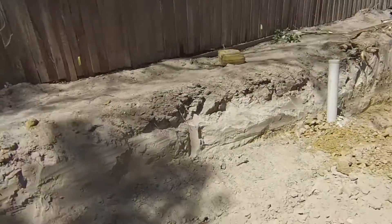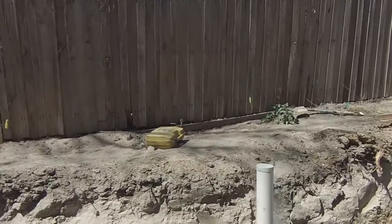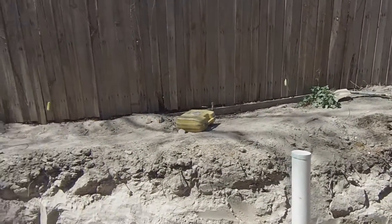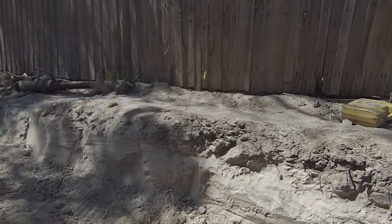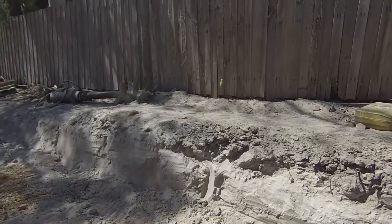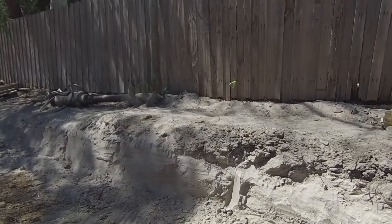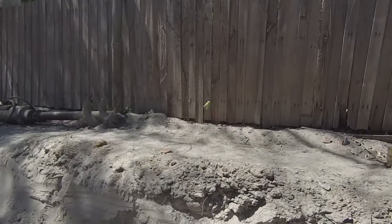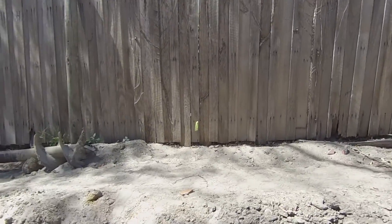Just to recap once again: always check your plans. That's the back line of the house there, and further down that is actually upstairs. Like I said, I have seen people not read plans, go to that line, start excavating, then all of a sudden the whole job's wrong. What this is for is for piers that will have brickwork for the upstairs balcony.